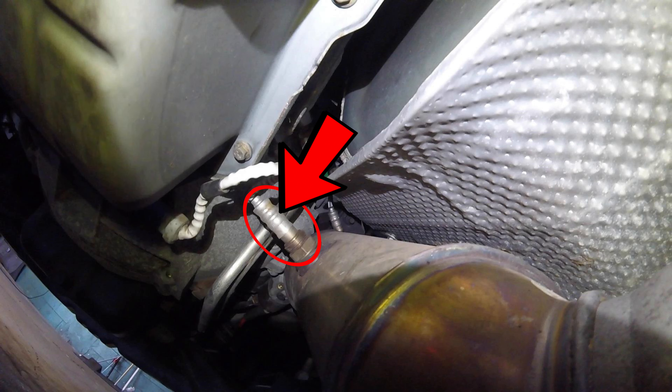This downstream sensor should not affect the efficiency of the vehicle if it's going bad. But if you get a catalytic efficiency code like a P0420 or P0421, you might want to try replacing your post-cat or downstream oxygen sensor before you replace your catalytic converter.